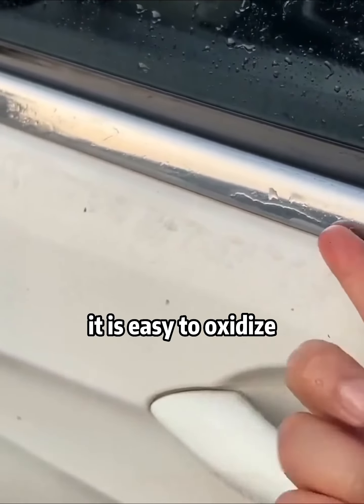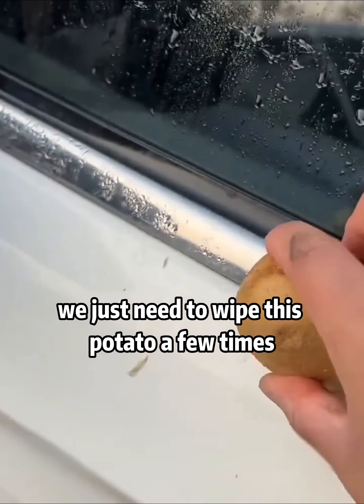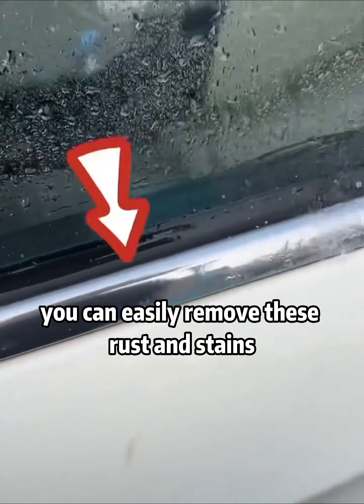Second, the metal parts on our car are easy to oxidize, rust, and stain over time. We just need to wipe with this potato a few times to easily remove rust and stains.